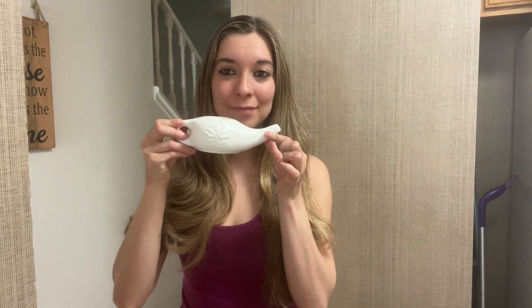Hello everyone! Today you will learn how to use a neti pot, quercetin, and nettles for seasonal allergies.